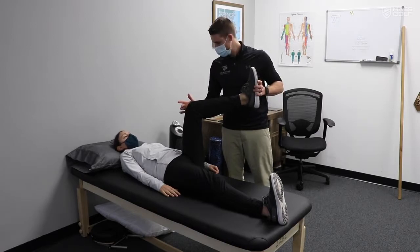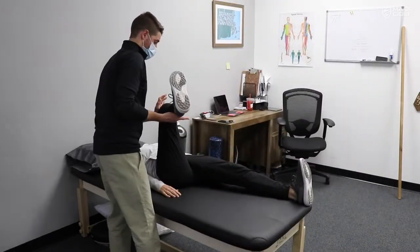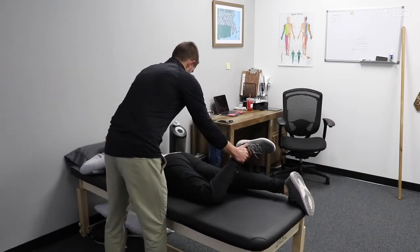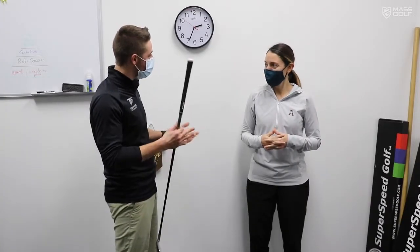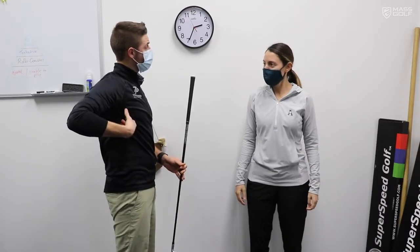Do you have that on your left — any pain or pinching? One of the next things we're going to look at is how well you move your upper body and your arms independent of your trunk.